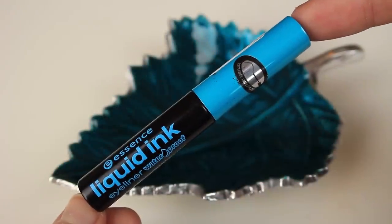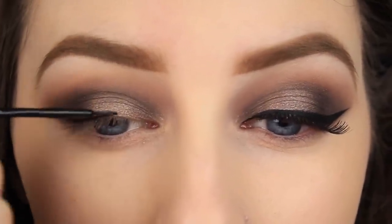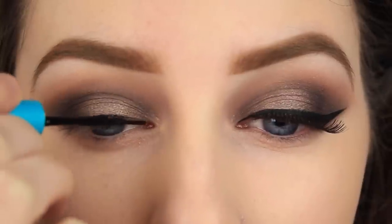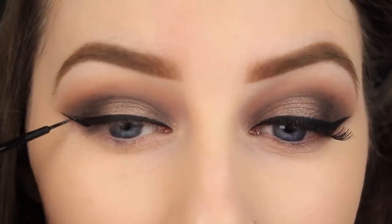Now I am applying a winged eyeliner — I'm not going to go into too much detail because I have a full tutorial on that which has received fantastic feedback, so thanks so much. I am just creating a thin line and winging it out on the outer corner.